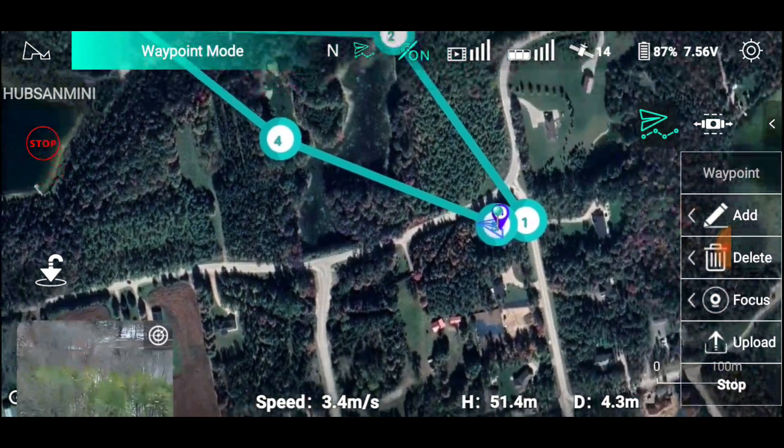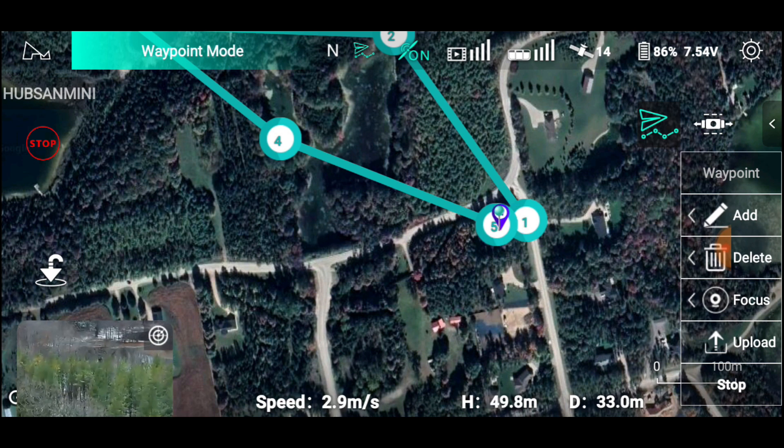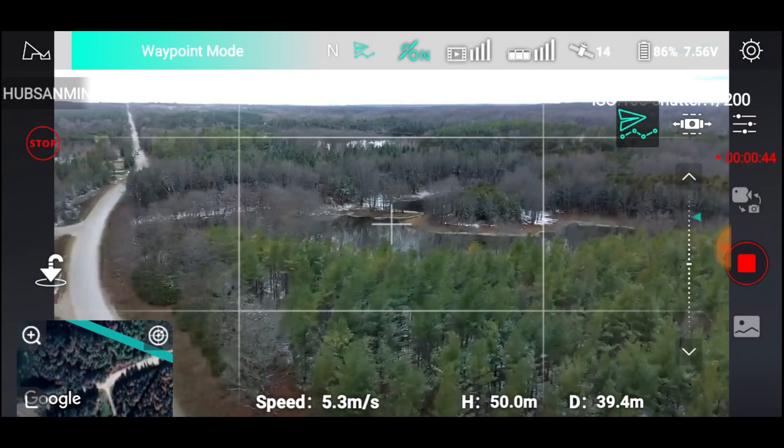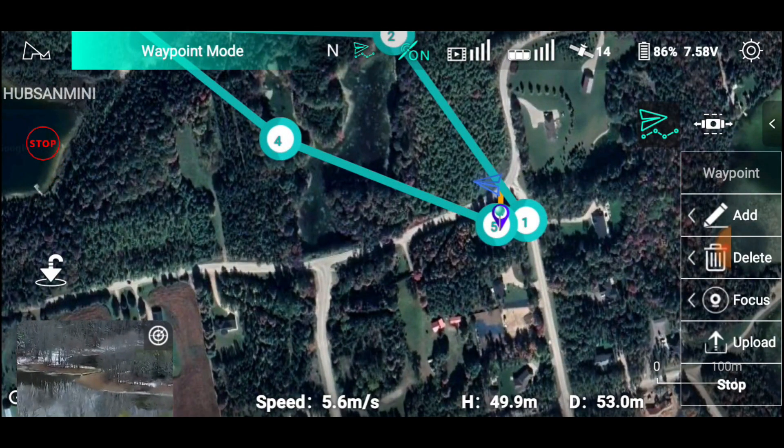Okie dokie, we're gonna look and see where it's going. It's heading to number one, okay, it's heading to number two. Can we see it on the map? We can't see it on the map... yes we can, there it is.